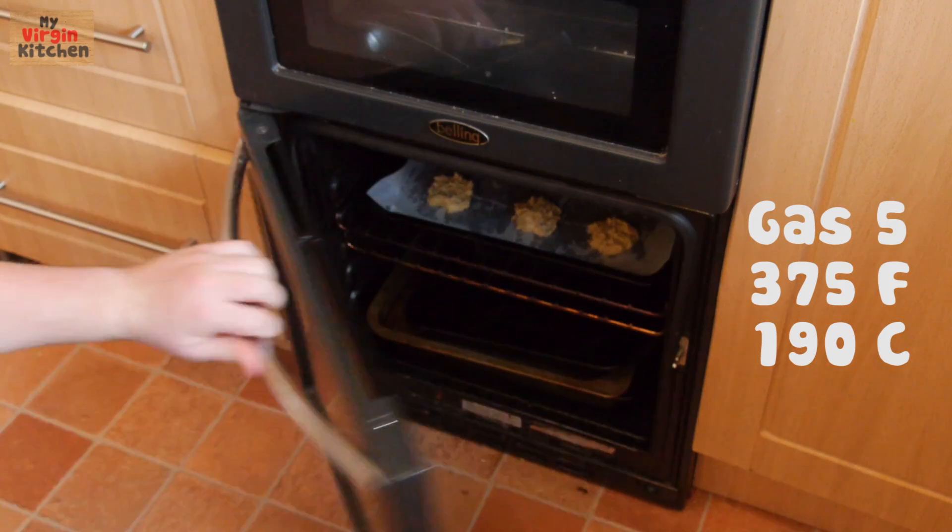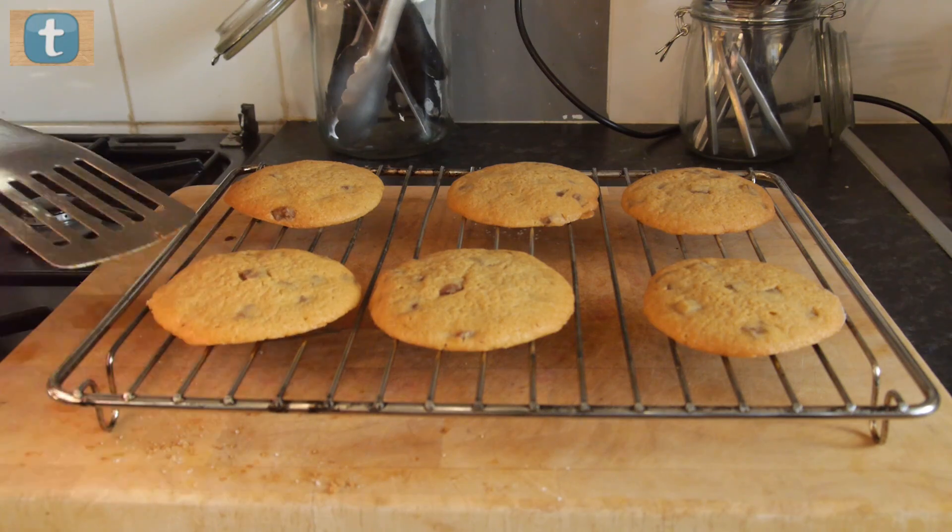Whack them into a preheated oven for 8 minutes. At the 4-minute stage I actually turned them around — you don't really need to do that, but I wanted to make sure they were perfect. The minute you start to see them brown a little bit round the edges, they are ready.